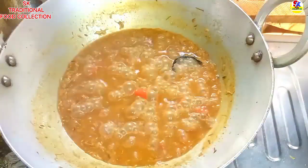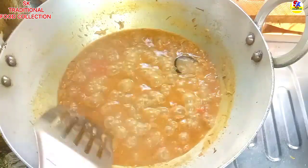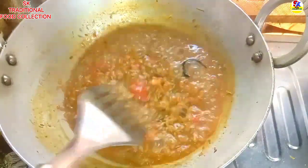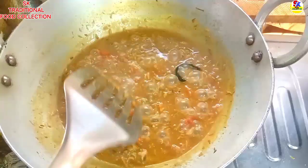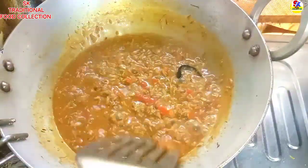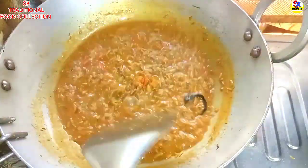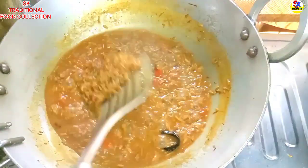Let's start with the soup. Now we have a nice soup. We have to make a soup. We are going to make a soup. This soup is very nice. We are going to use a soup.